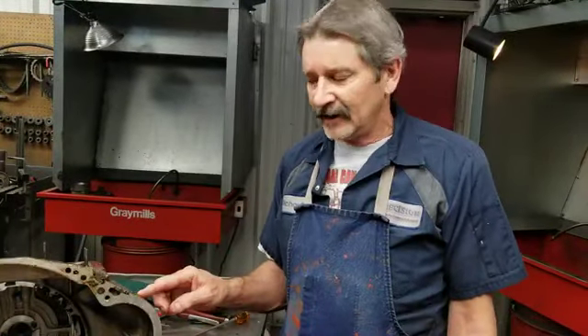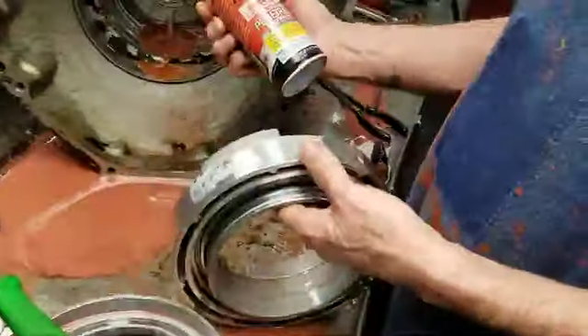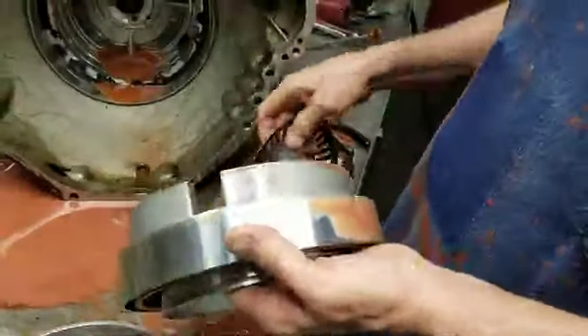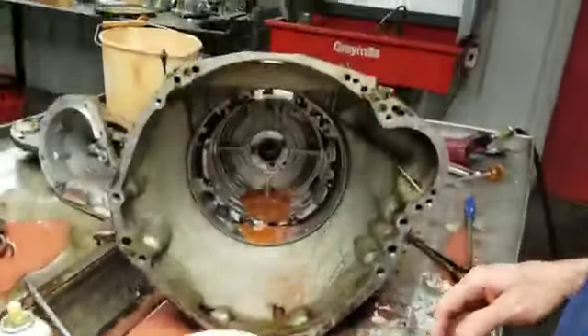Unfortunately, we had to make another video on tearing down our E-40D transmission, but we did get our center support out. A little PB Blaster, let her soak for a little bit, and it finally let loose and came out. But that's what water does — it just sticks them in there with no lubrication at all. Water's terrible.